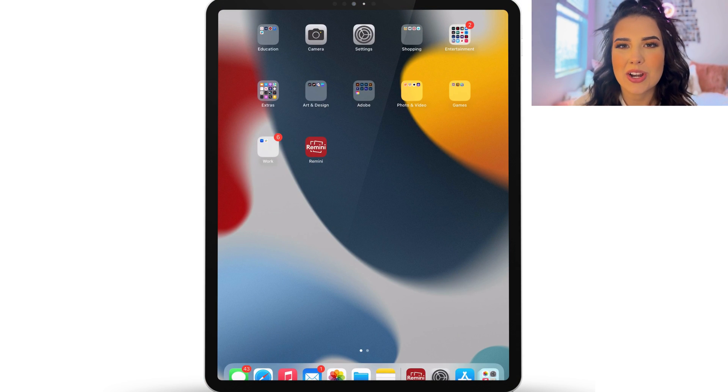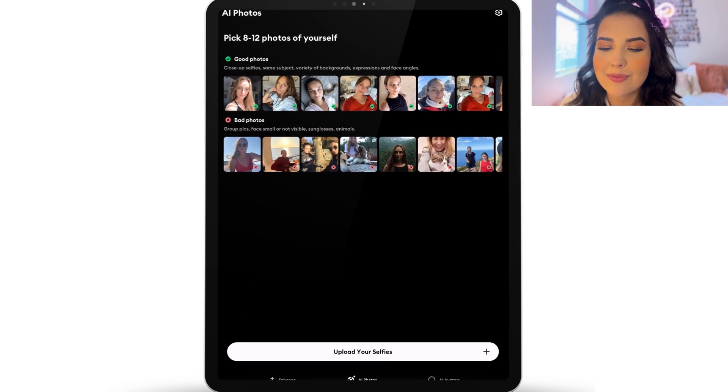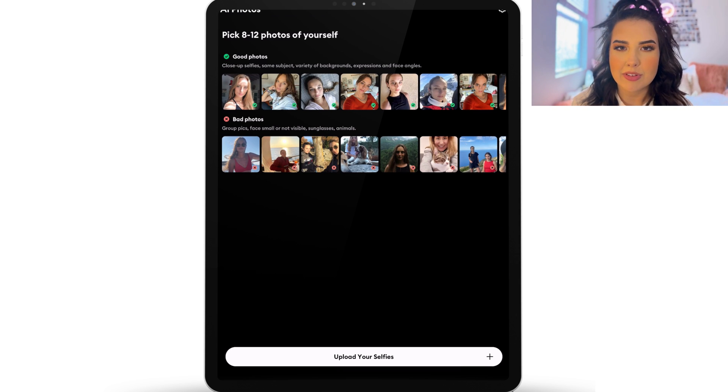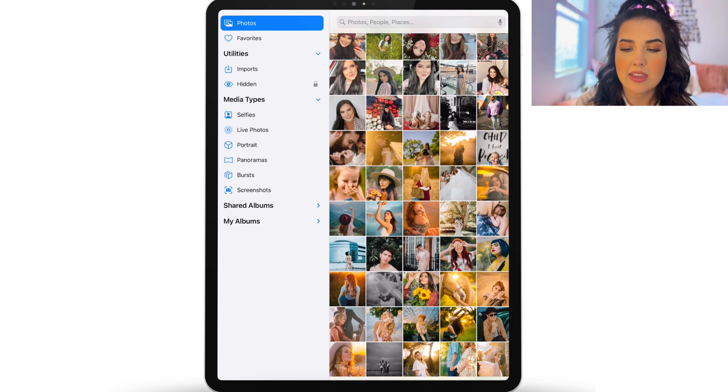All right, so let's go ahead and get started. The first thing you need to do is download the app called Remini. It looks the same whether it's on an iPad or an iPhone. When you open it up at the bottom, there are three different options: enhance, AI photos, and AI avatars. You want to choose AI photos and then select your selfie from your library or take some in the moment if you need to.